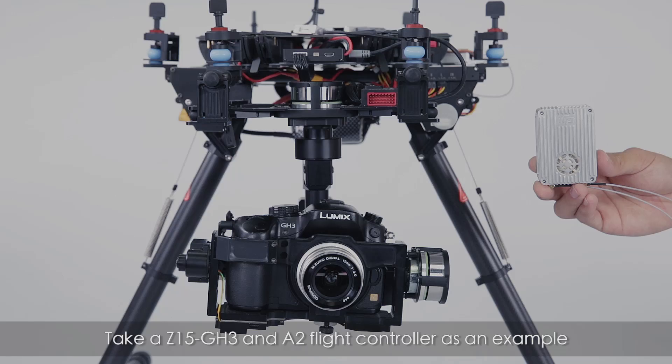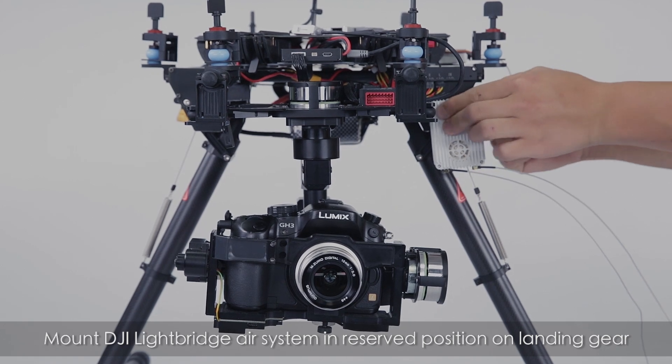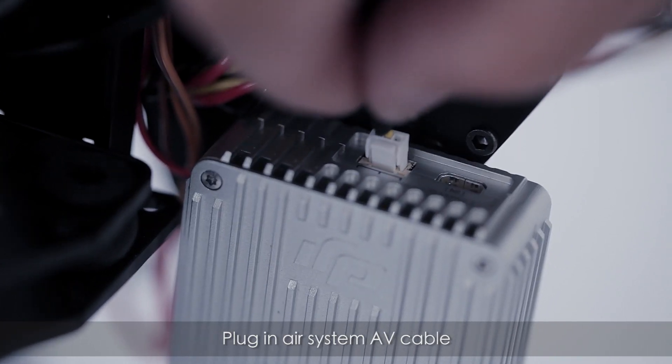Taking a Z15 GH3 and A2 flight controller as an example, mount the Lightbridge air system in the space reserved on the landing gear, then plug in the air system AV cable.